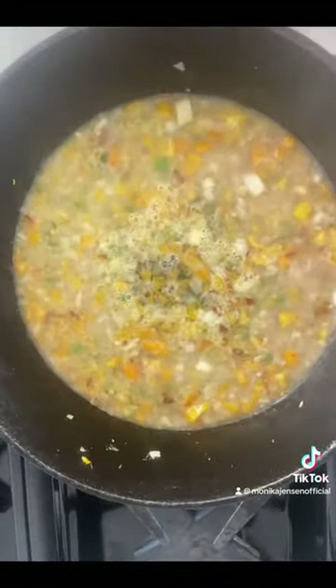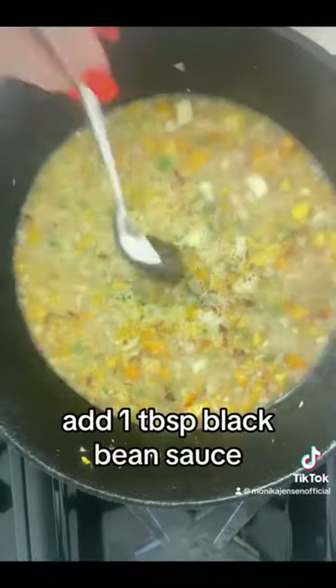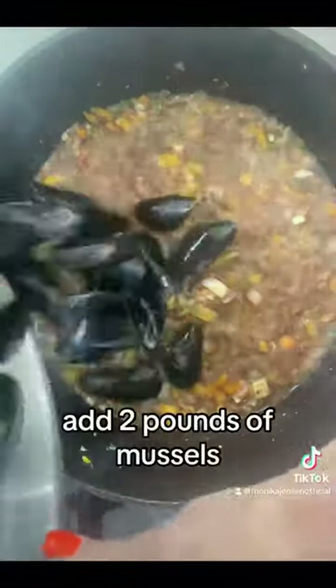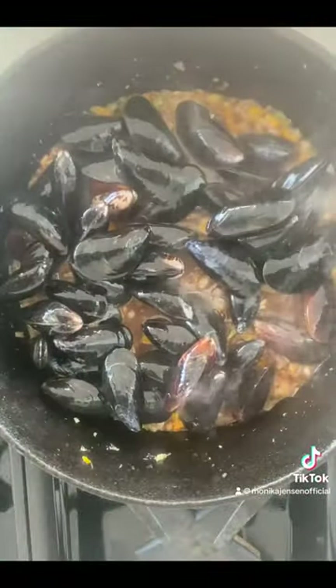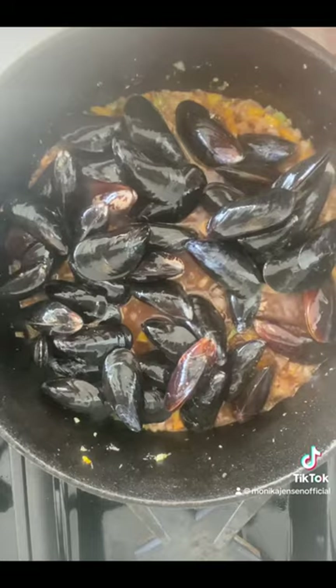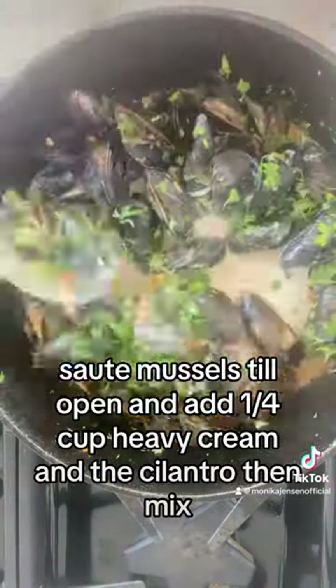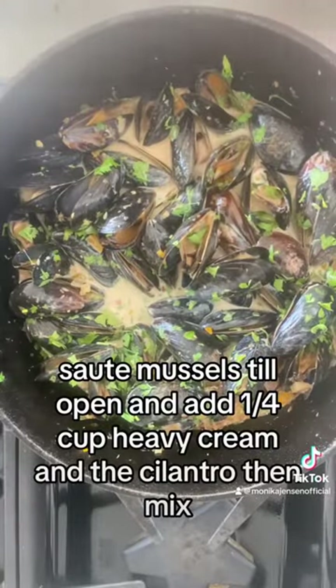Add one tablespoon black bean sauce, add two pounds of mussels, sauté mussels till open and add a quarter cup heavy cream and the cilantro and mix.